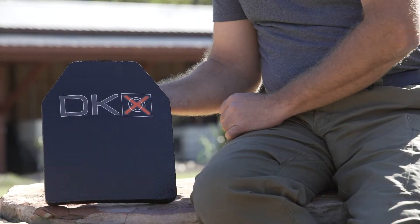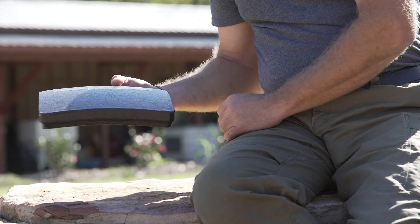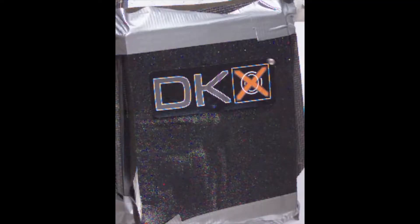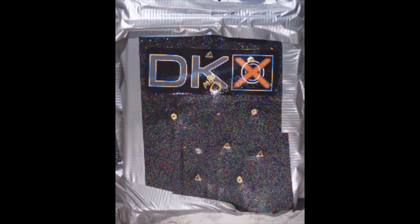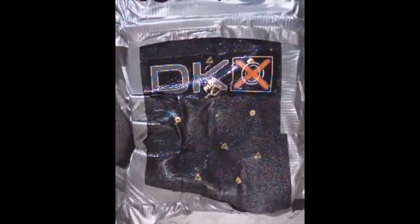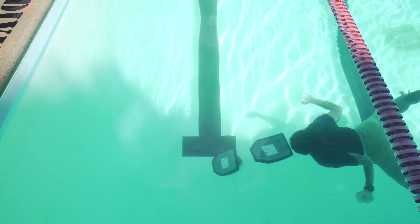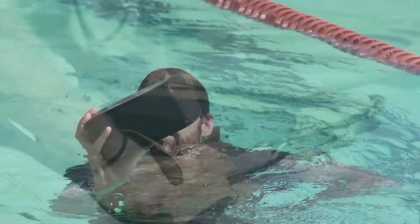The M3 Level 3 plate is extremely light, weighing in at only 2.9 pounds apiece. It will stop rifle threats including 7.62x51, 7.62x39, and 5.56x45 full metal jacket rounds. The M3 is the most buoyant plate that we tested and the effect is noticeable when wearing two M3 plates in a plate carrier.